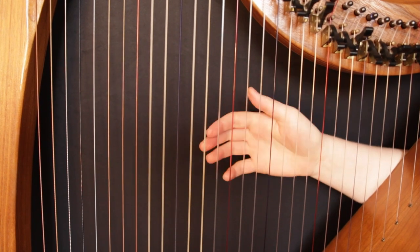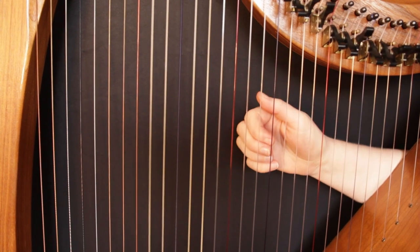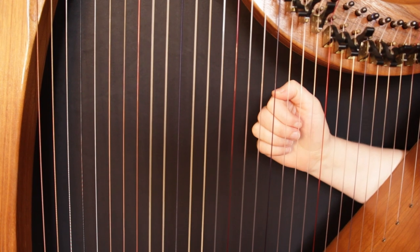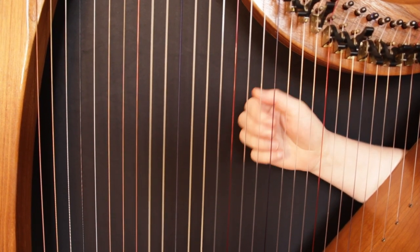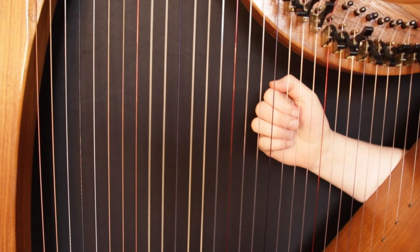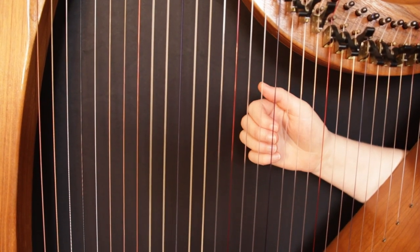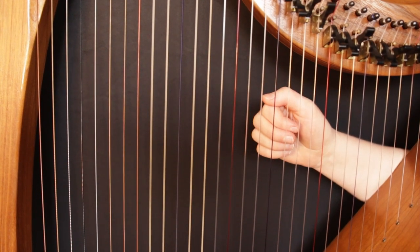I use these chords all the time and they're so easy to do on the harp. What's important to note is you can apply this principle of moving the second finger down a step from your basic triad to get a sus2 chord to basically any chord in any key. The same goes for a sus4 chord, where we move the second finger up a step from our basic triad.